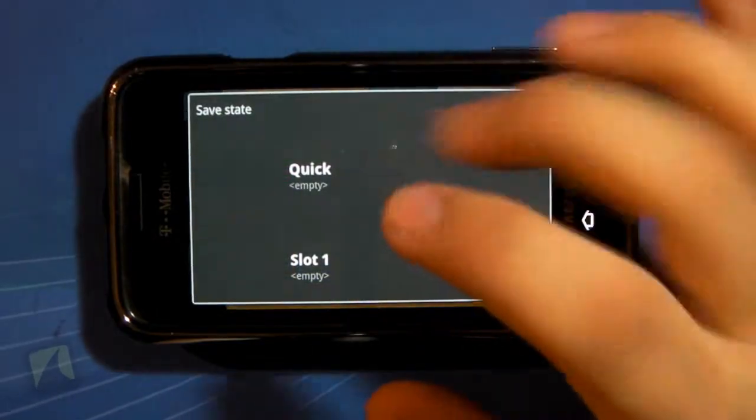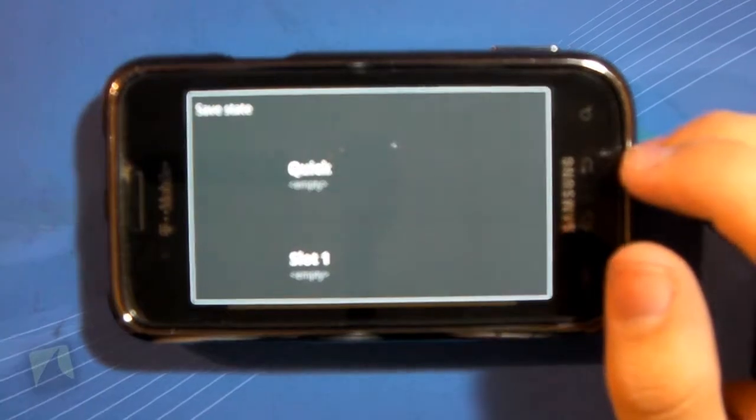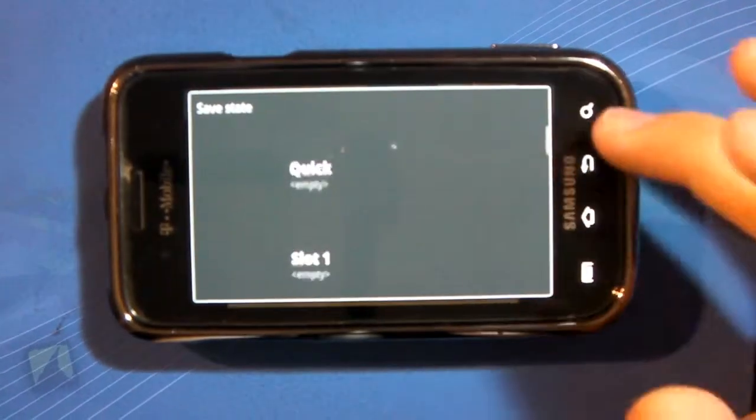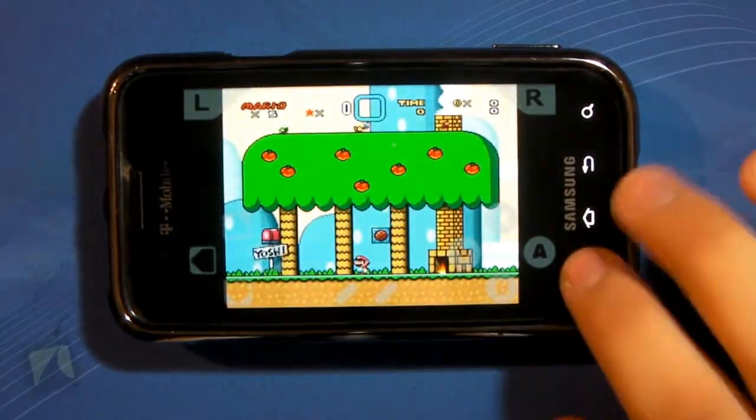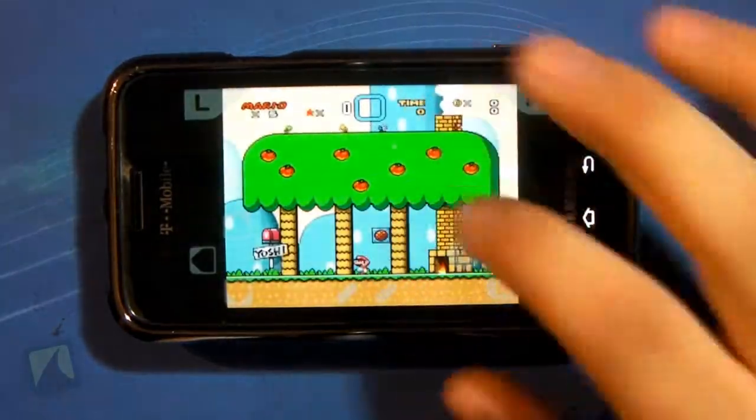One thing to note: the quick save slot is the one that will load up immediately once you open up the ROM file. All the other ones are secondary and you can switch to them later. Load obviously works the same way except it's loading instead of saving.